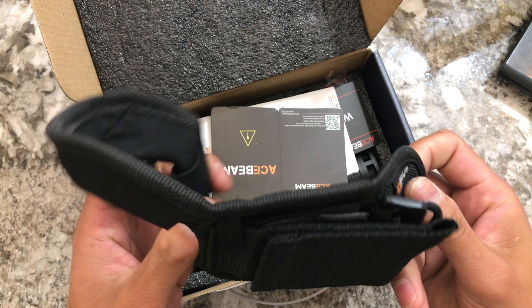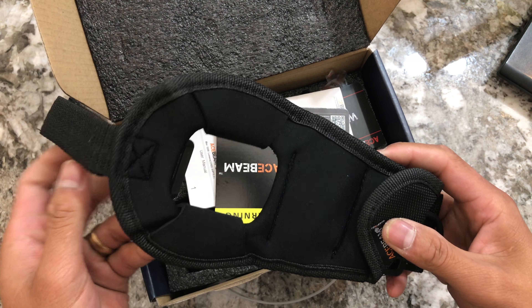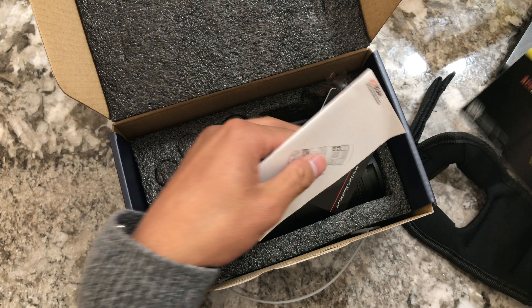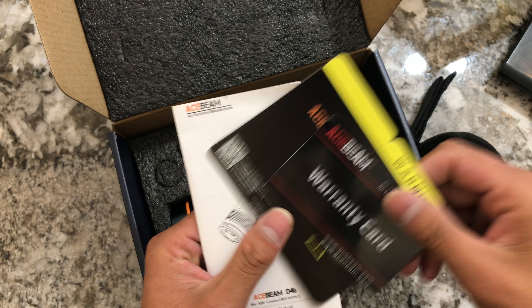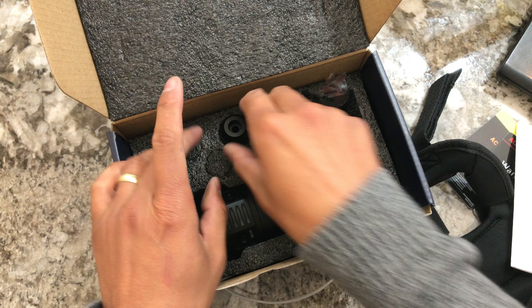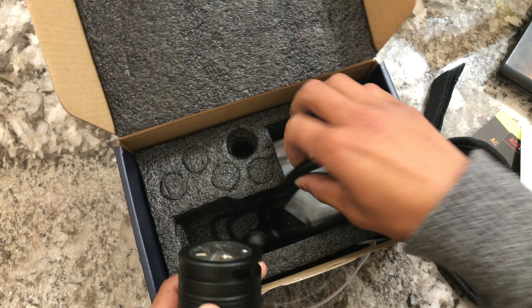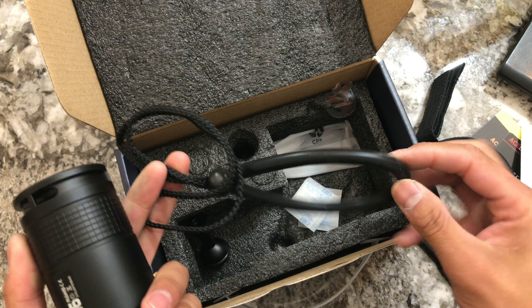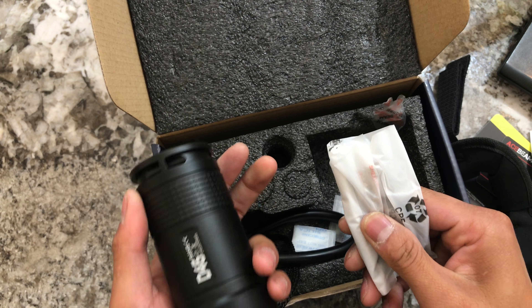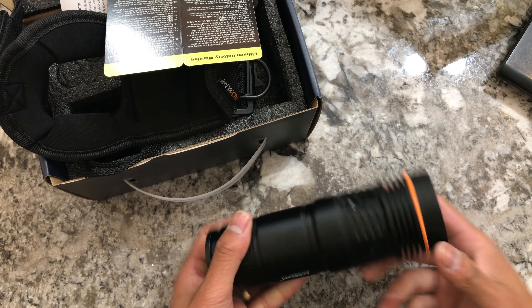Look at that — that's a nice wrist holster. Keep your warranty card; this is a factory light so it comes with factory warranty. There's a diving ball that you attach to the light with a screw, a rubber lanyard, o-rings, an allen wrench, and a big screw — all of that included. The main purpose of this video is to show you guys the user interface.